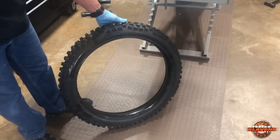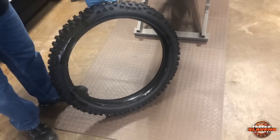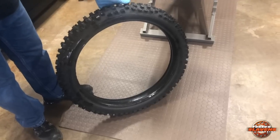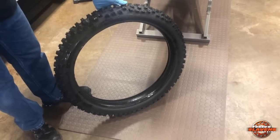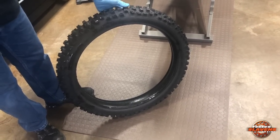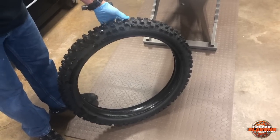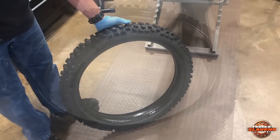That's the end of this phase right here. You can see that one in there pretty slick. If you haven't done it before, you might want to have a helper, because it's kind of like wrestling a greased pig sometimes. Different ones, just depending on the tire and stuff, they go in a little bit easier or harder. So we'll move on to the tire changing stand.